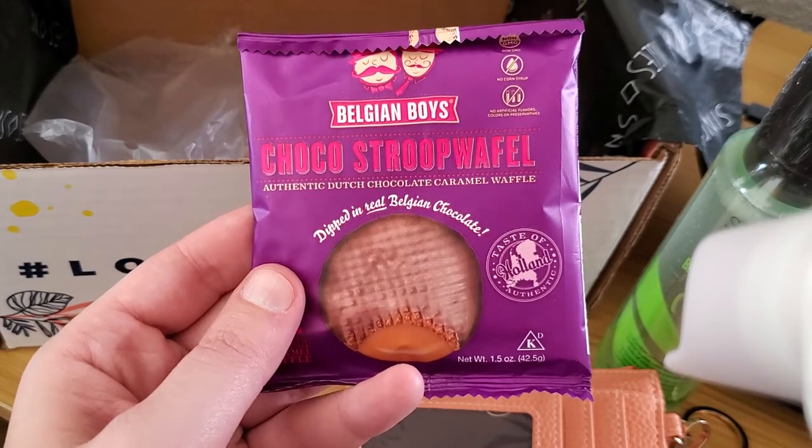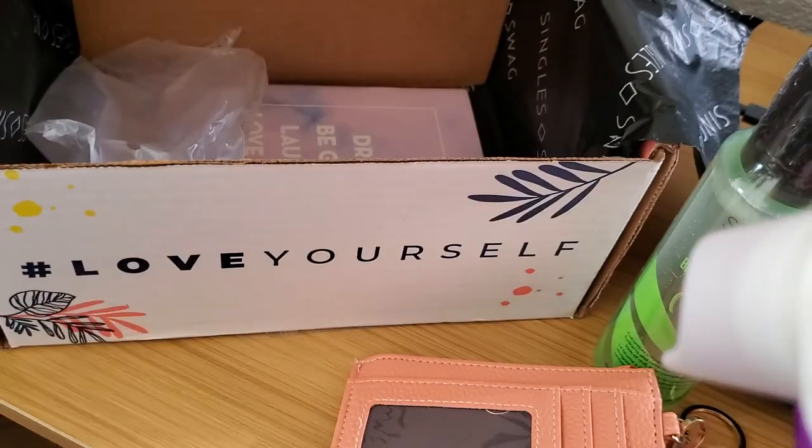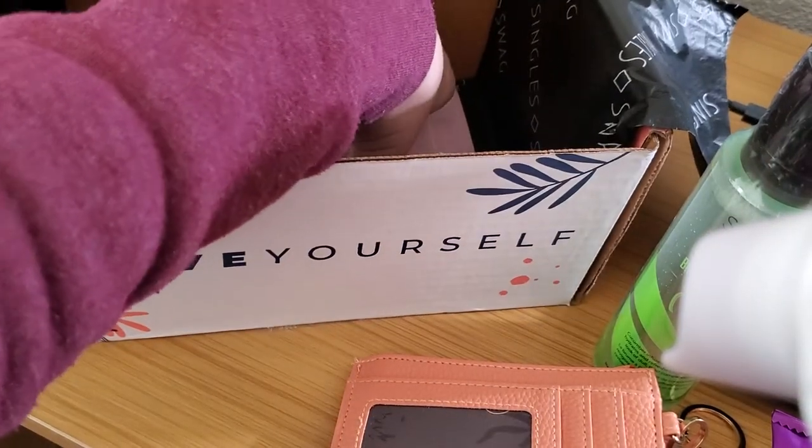Belgian Boys stroopwafels — I know that came out wrong but we all know what I'm talking about. These things are amazing, so I guess I know what I'm snacking on later today.